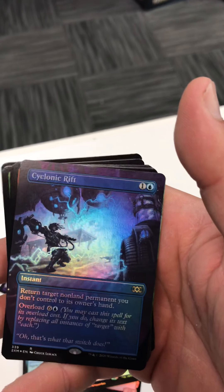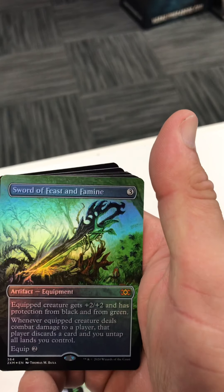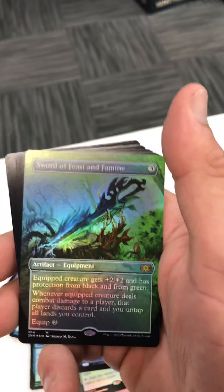Full art cyclonic rift — super stoked about that. Oh my god, that is a gorgeous sword of feast and famine. Whoo boy, that is a beautiful card.